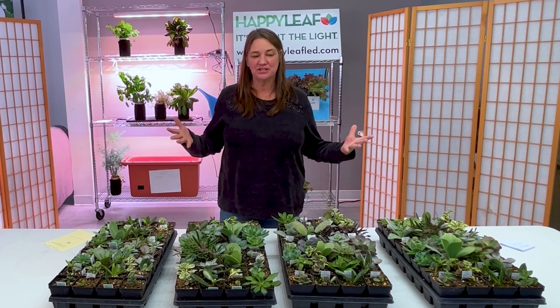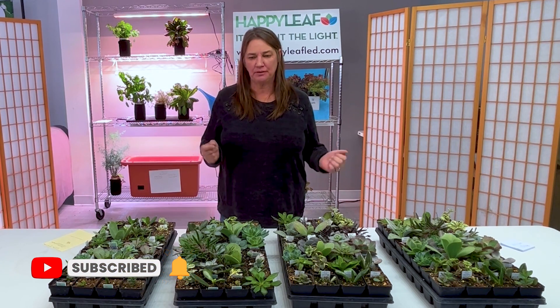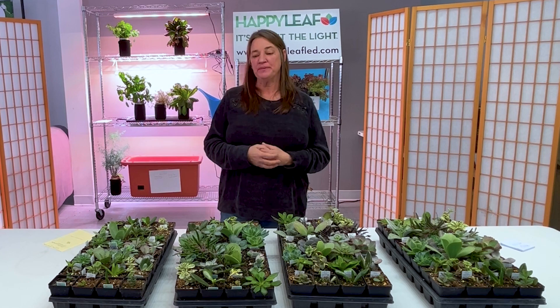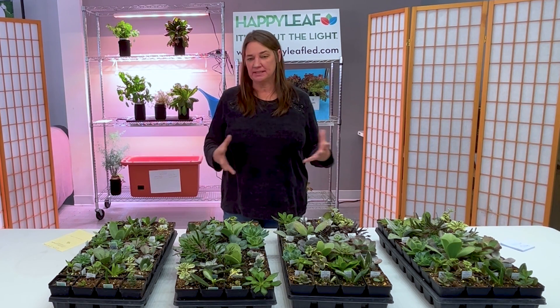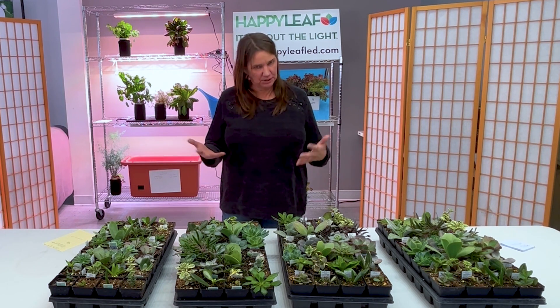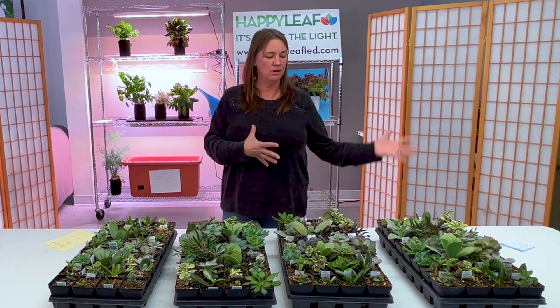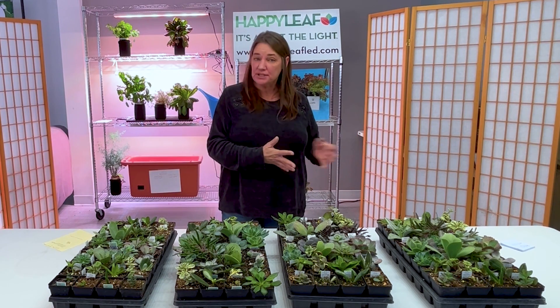In conducting this trial, the number one thing I was looking at was coloration, because there can be a really wide variety of color depending on the kind of light a plant is exposed to, as I see between my plants at home versus the greenhouse. There's an Echeveria Blue Elf that under really good lights looks truly blue, but in a commercial greenhouse looks kind of pale green. There's also Red Coral Reef that really looks like red coral reef under a good light, but not so much otherwise. So I chose varieties that I thought would display different colorations primarily.